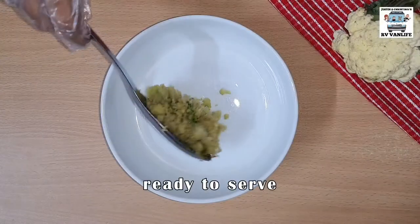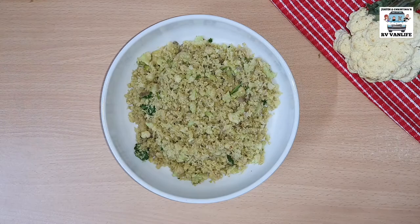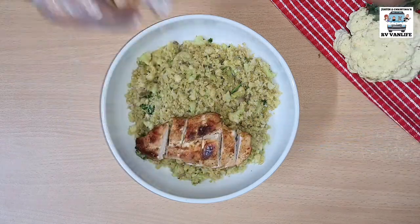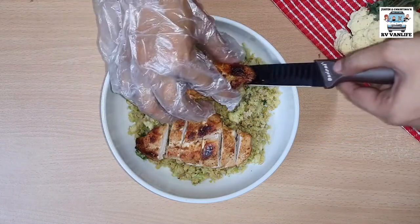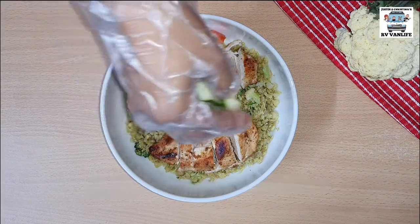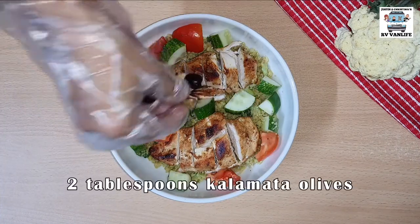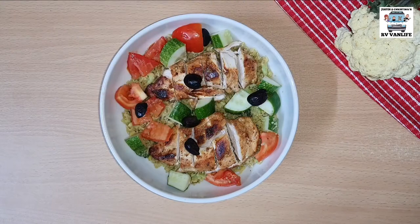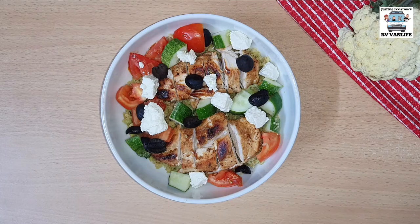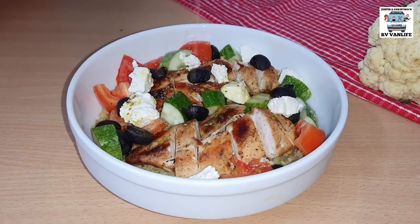Now we're ready to serve. Put the cauliflower mix at the bottom of the bowl and stage your chicken breasts on top. Top it off with some tomatoes, cucumber, olives, feta, and now drizzle it with that homemade vinaigrette that we made earlier on.